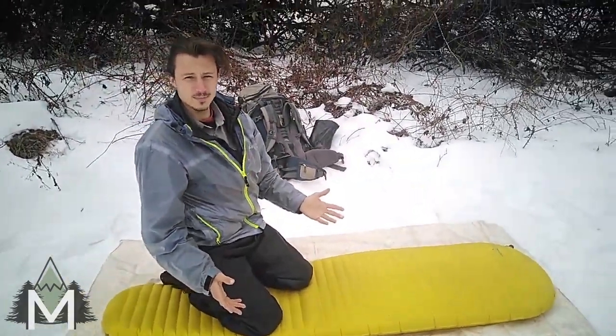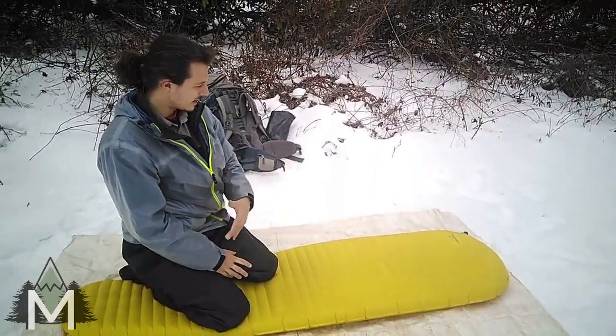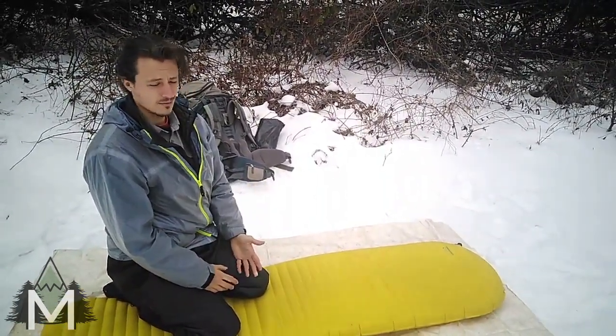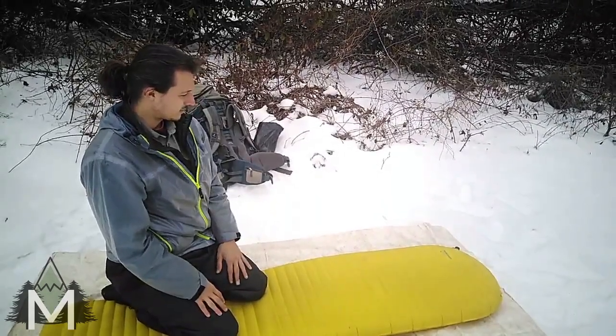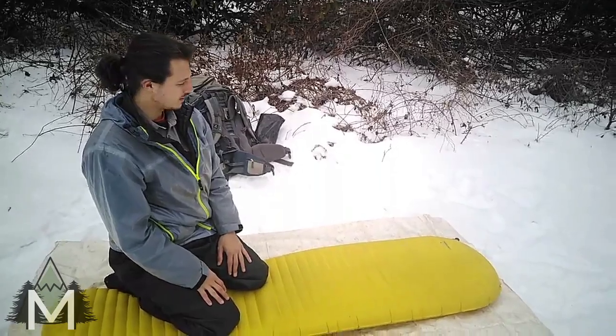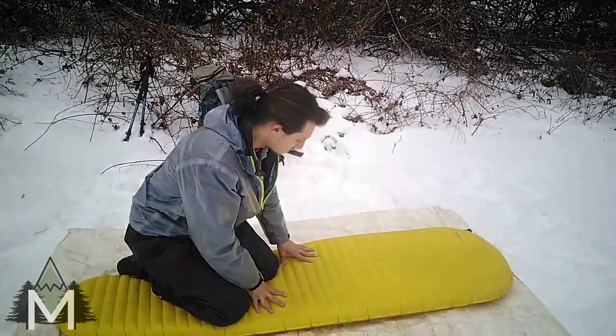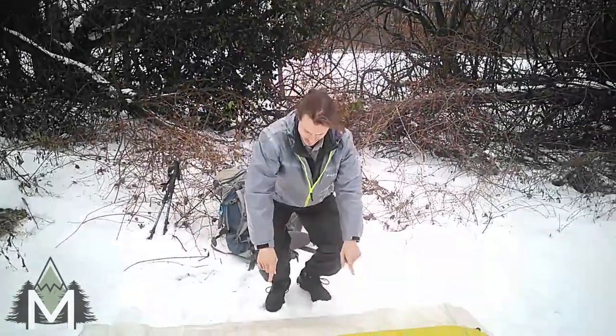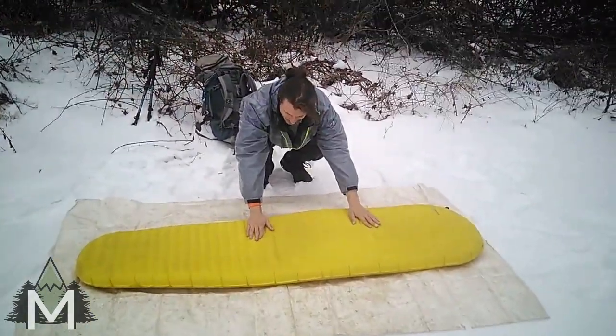Any trouble I had sleeping was not due to the pad. I definitely recommend it — it's lightweight, it blows up very easily, it's very comfortable, and it takes up just a little bit of space. I can't really say anything too bad about it. The only thing is you can probably see I've got some baffle damage here.